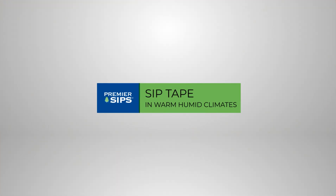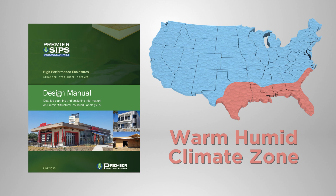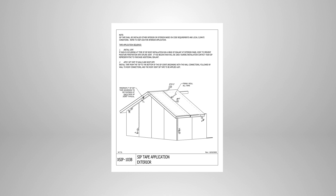SIP Tape in Warm, Humid Climates. SIP Tape installation in Warm, Humid Climates follows the general processes shown in this video, but installation is on the exterior of the building. The design manual provides details on the installation of SIP Tape in Warm, Humid Climates.